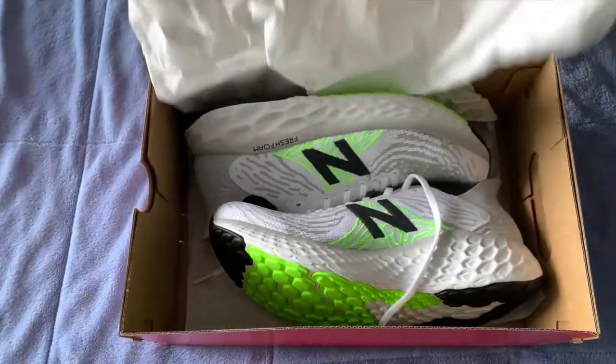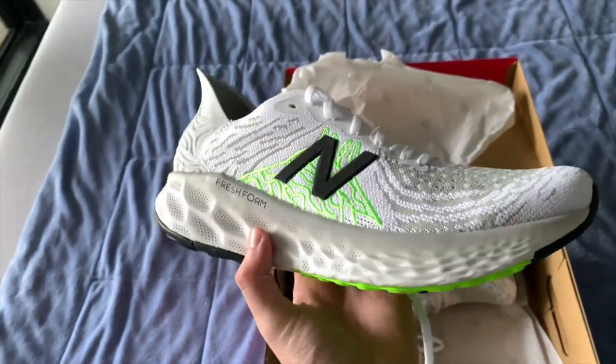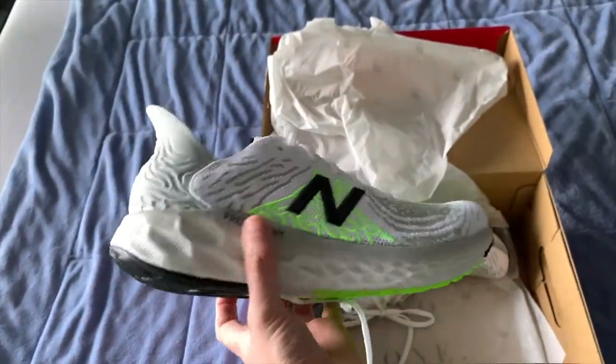I recently purchased a New Balance Fresh Foam 1080 V10 as they were relatively cheap and East Bay was having a sale. I got them for $88, and their current price is around that area depending on where you look.